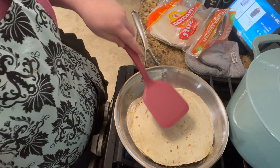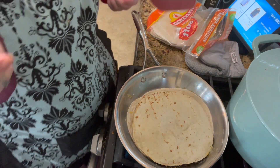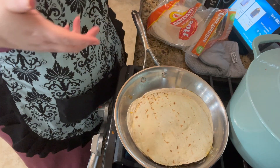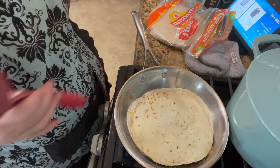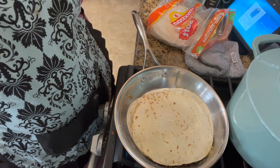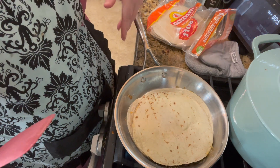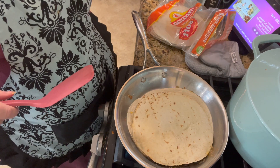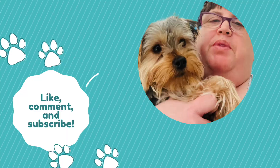Here we go — brown a little bit on the back and there is your quesadilla. I like to cut these into pieces and dip them in sour cream and salsa — homemade salsa that I make. That's good.